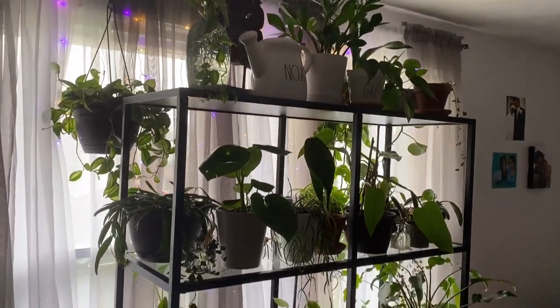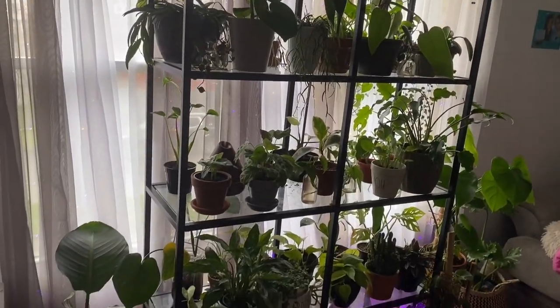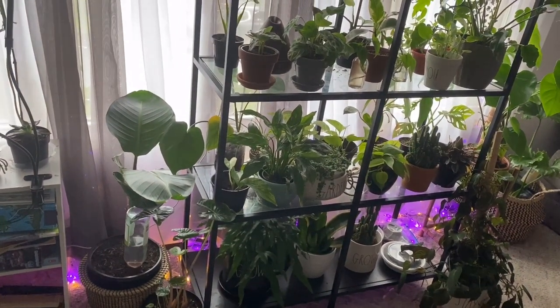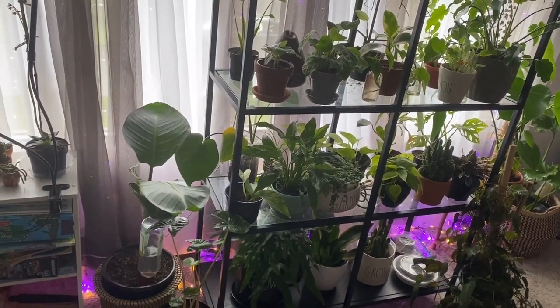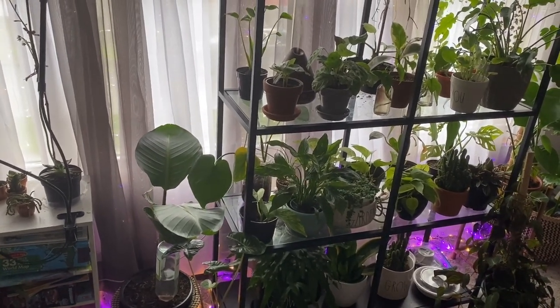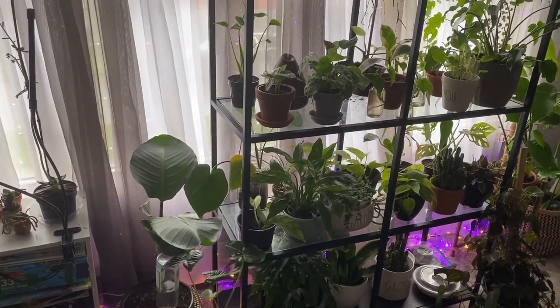That's it for this part of the tour — I hope it wasn't too long! This was one side of the room. In the next parts I'll do the other side of the room, the kitchen, and also the bathroom, because I've got a nice selection of plants set up in there too. Thanks for watching, see you next time!